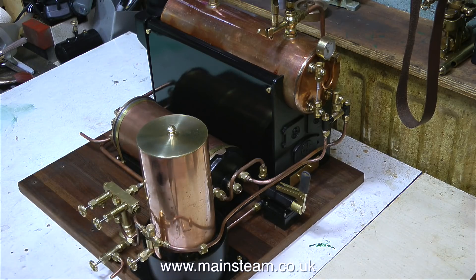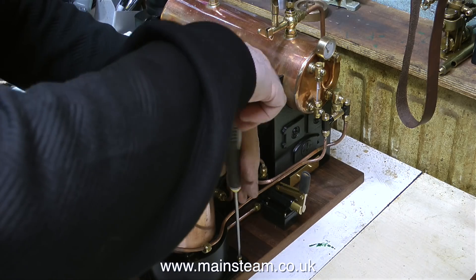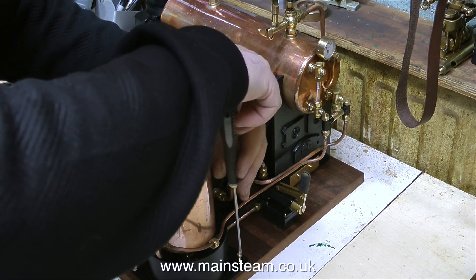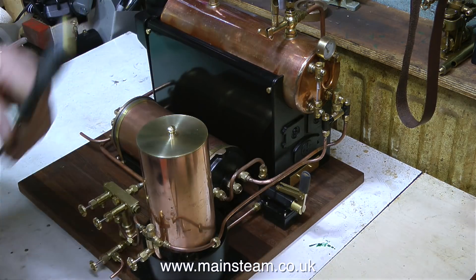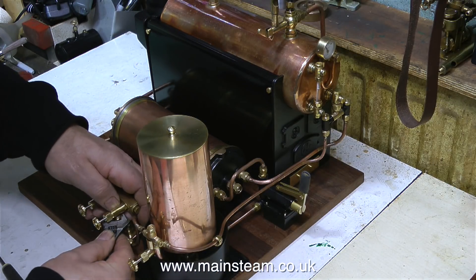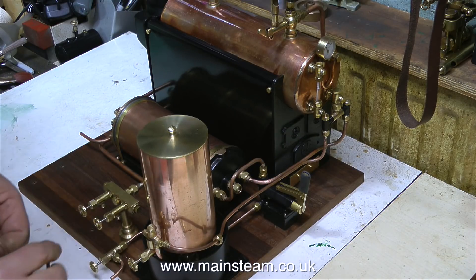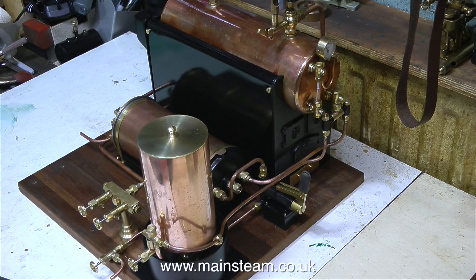There are still a few small jobs to do — for instance, lagging the live steam feed pipes. It's not good policy to leave these in bare polished copper because if you touch them you will burn your hand fairly severely, and because of the temperature of the steam they soon tarnish anyway. So what I'm going to do, as always, is use some string as thermal insulation for the live steam feed pipes.